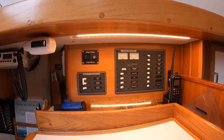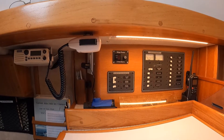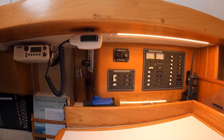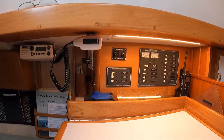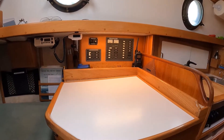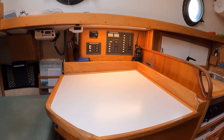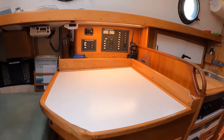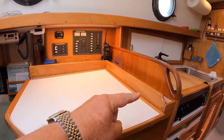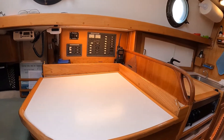This box that the electrical panels are mounted on extends about six inches in from the side of the hull. In order to accommodate this it was necessary to shorten the length of the chart table. We also additionally moved the hinging on the chart table. Normally on the West Sail 28 the chart table is hinged on the forward edge, but ours is now hinged on the outboard edge.